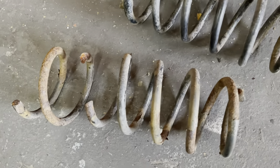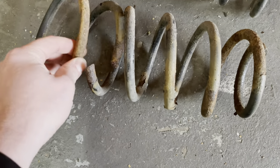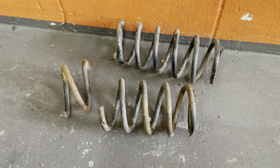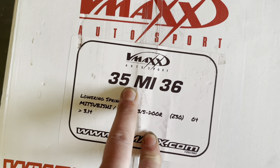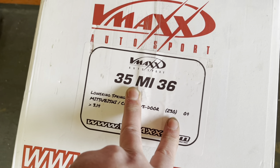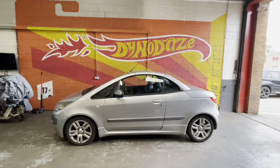So here's our problem — this is why we changed the springs. Yeah, that's buggered. That'll certainly drive better, I hope. These are 35mm lowering springs, and looking at the car — which I'm going to show you in a moment — it does look lowered by 35mm as well.